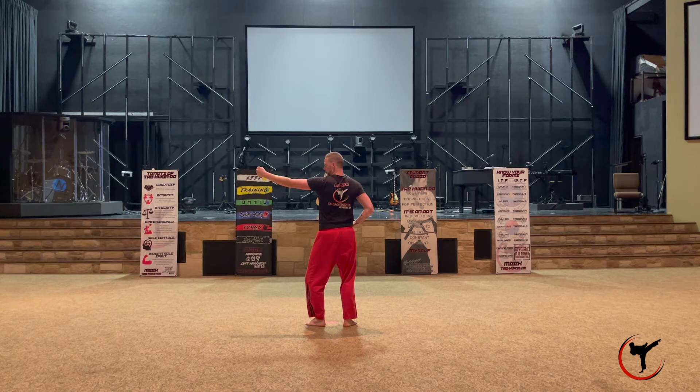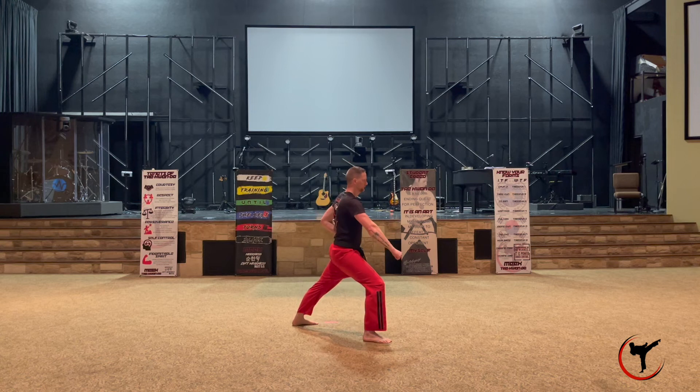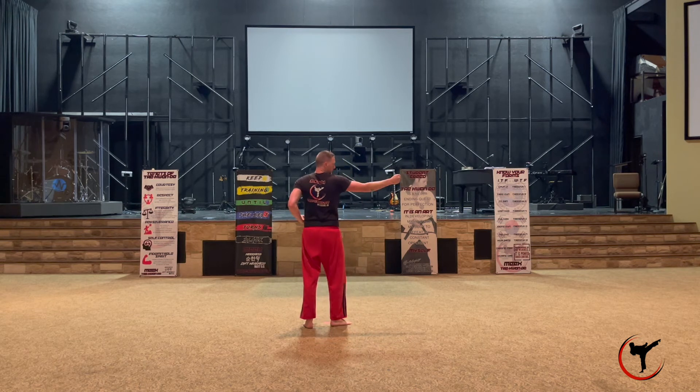Turn to the right and repeat that same process. Use your right arm and right leg to turn into a down block walking stance. Retract that right leg and use your right arm as a hammer fist to the top. From there, we are going to do a series of complicated moves.